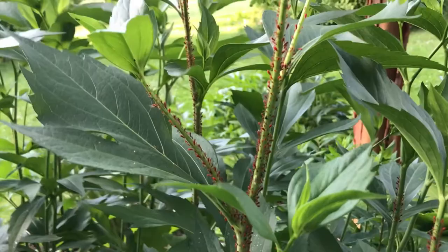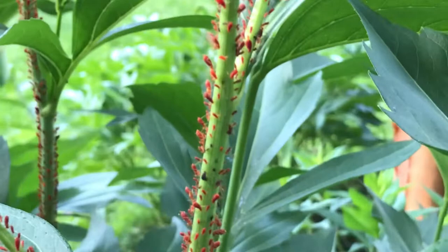Hi, I'm Kate Ward and this is your Dickman Farms Smart Gardening Tip. Today we're talking about what's bugging you in the garden, and here's a perfect example.